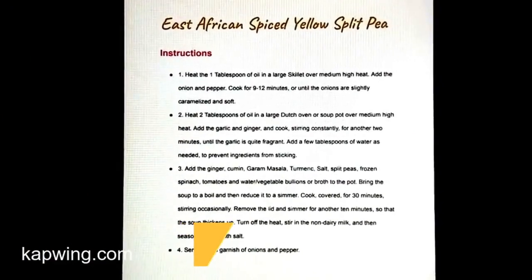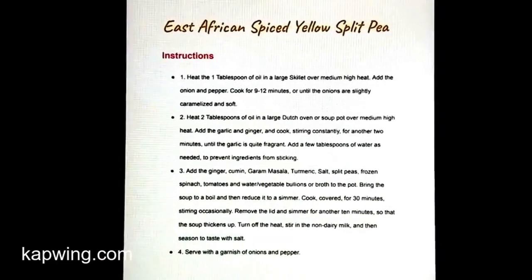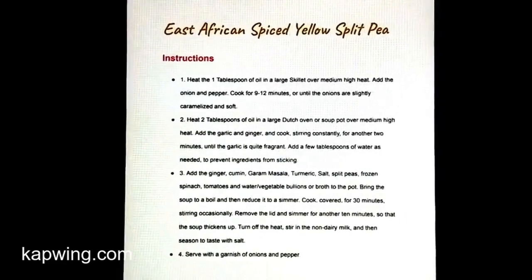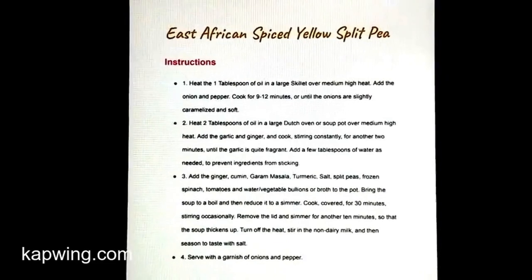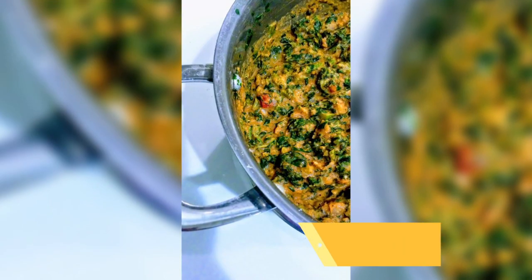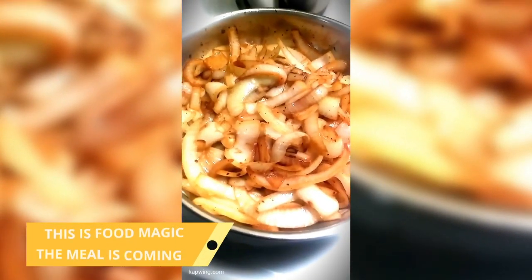It's very simple. We're grilling some onions, and then the rest of the ingredients are cooked in a large Dutch oven or soup pot. Then adding the magic ingredient which is non-dairy milk. Visit blog.embraceyourfree.com to make this magic deliciousness. Let's get it cooking!